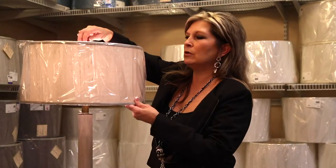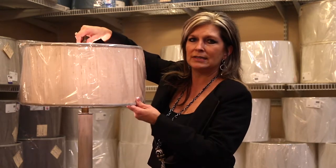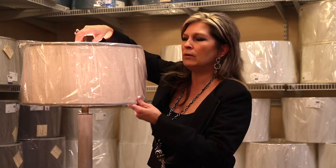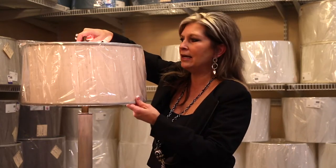This will determine what height of table you have it sitting on. So always make sure to take your lamp, because the harp may need to be adjusted to fit the height of your table and the size of the shade you choose.